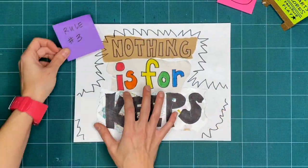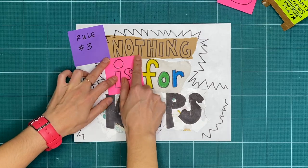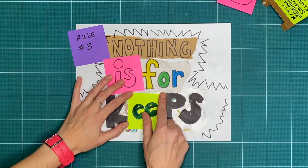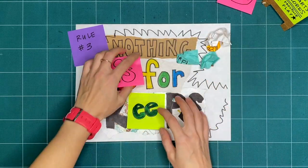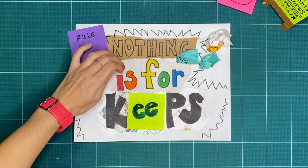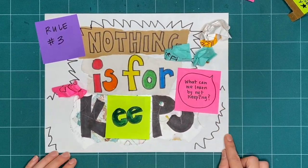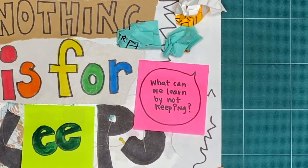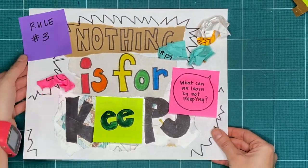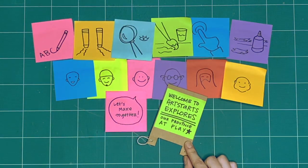Rule number 3 is nothing is for keeps. Everything we make together is a test, or a draft, or creative playtime. We're just trying things out. What can you make or try today and then take apart or recycle? What can we learn by making and not keeping? These are our three rules for when we explore together every week. What will we explore together this week?